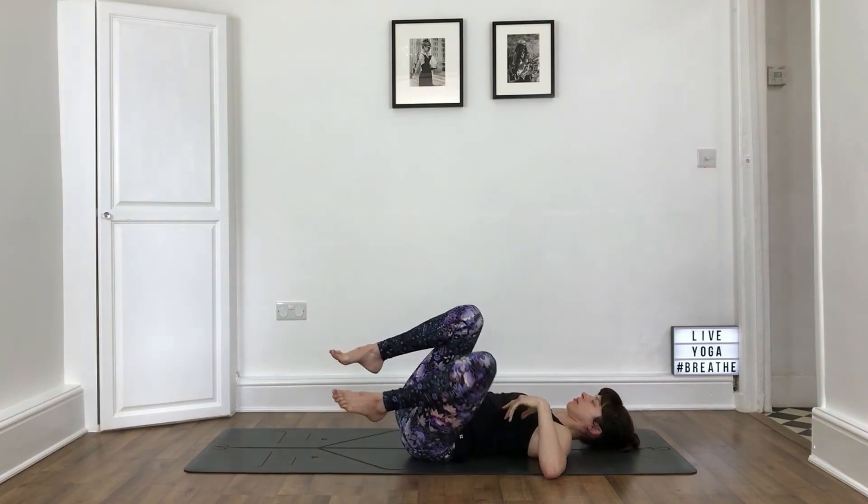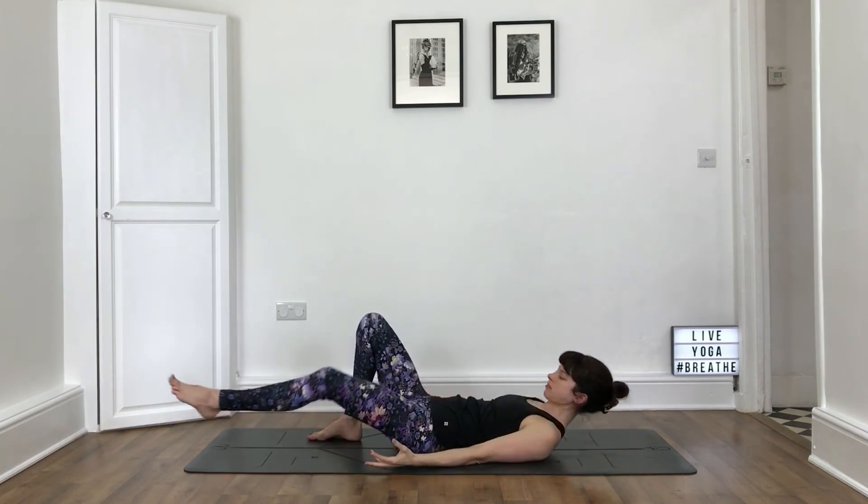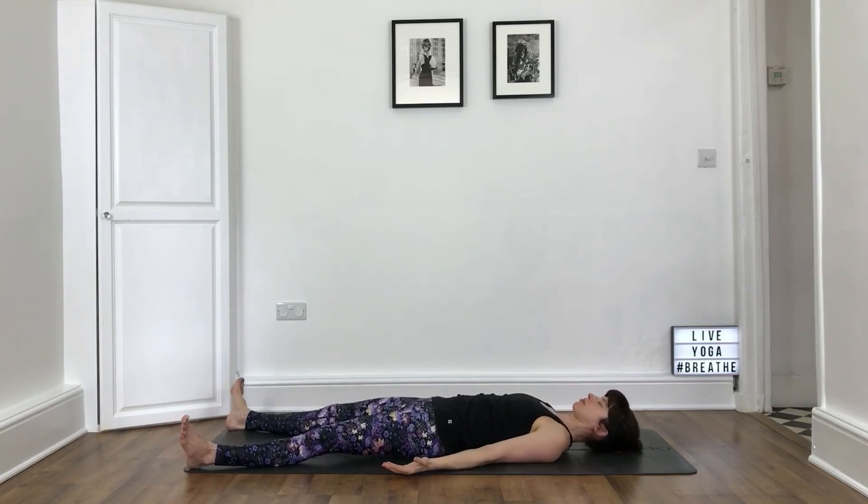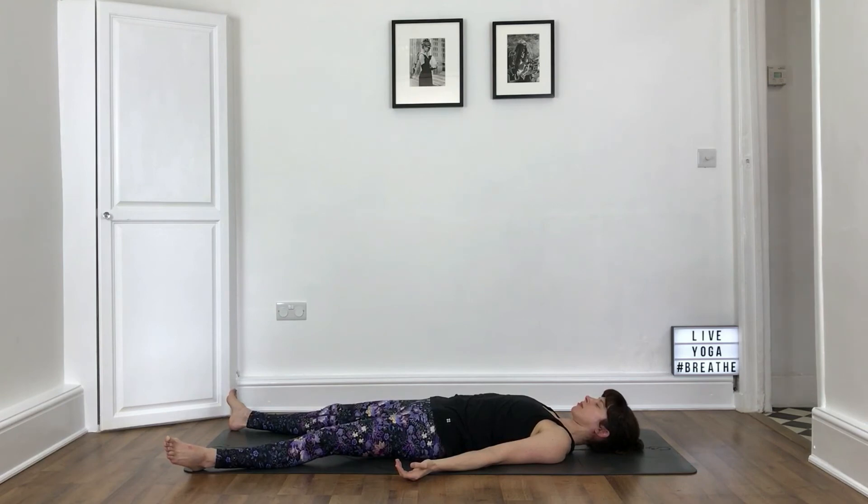Roll back to centre and stretch your legs out to Shavasana. Feet about as wide as the mat, arms by the side, palms up. Let your feet flop out to the sides. If your back is feeling uncomfortable at all, please take Shavasana with bent knees. Palms facing up. Shoulders are relaxed away from the ears. Make sure the back of the neck is long and has space. Closing the eyes if you haven't already, and settling in to Shavasana. Let your breath flow freely. Feel the weight of the body on the mat. Have a sense of letting go completely.